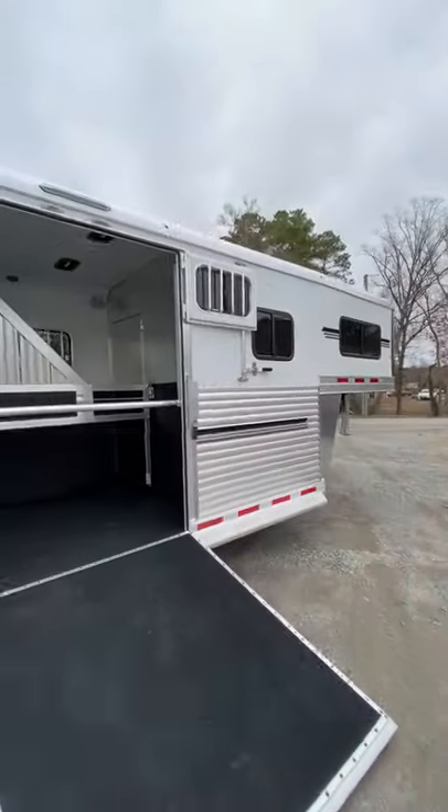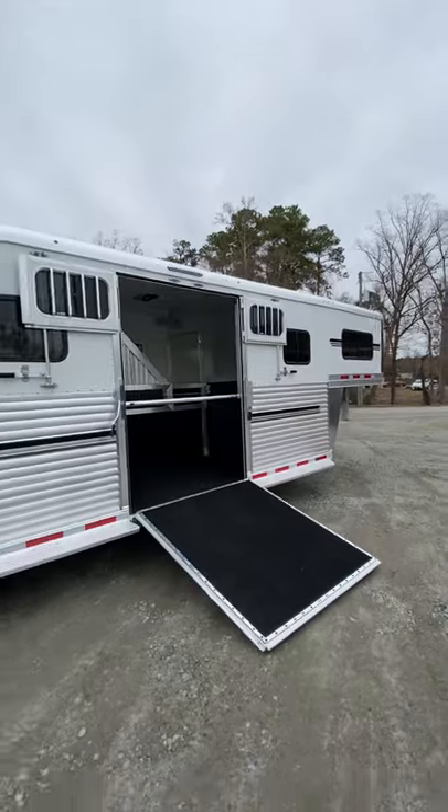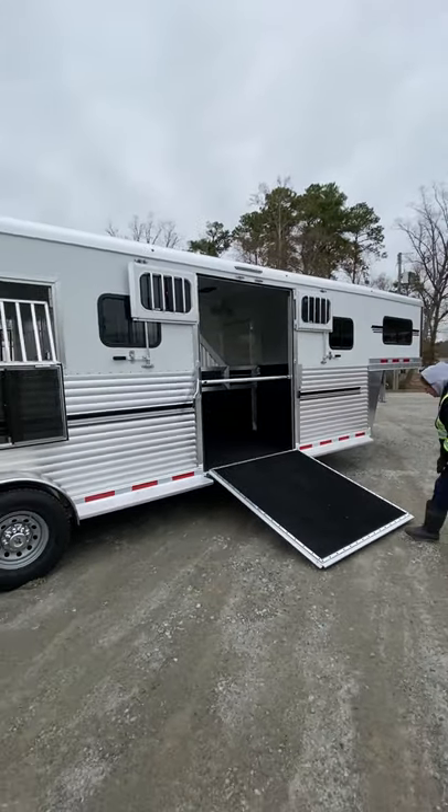And we can put that side ramp up. You've got top doors over the side ramp which you can travel with open or closed.